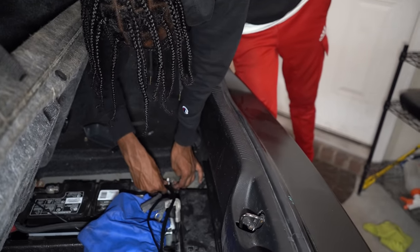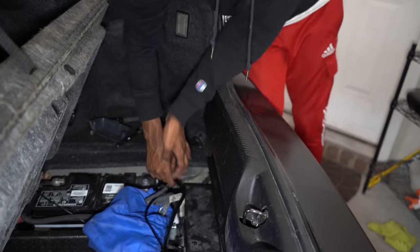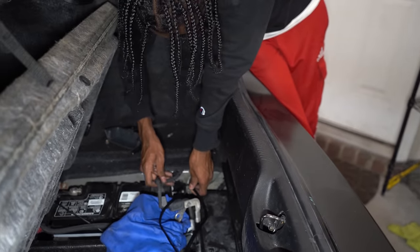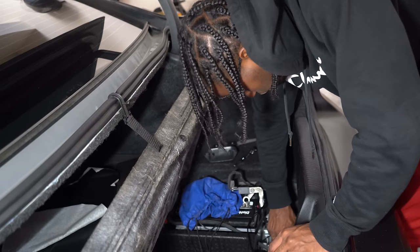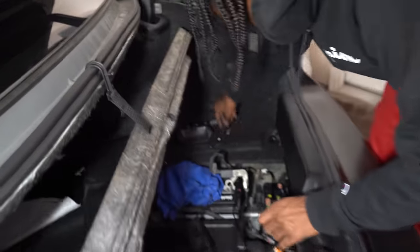There's another ground way over here. No it's not — yes it is. No it's not, that says battery. Made you look! Get your positive one — that is going to go in here. Positive cable.